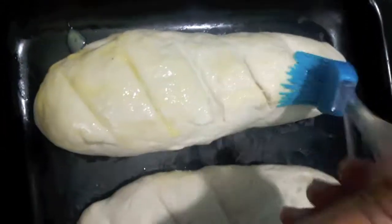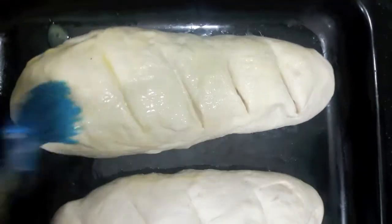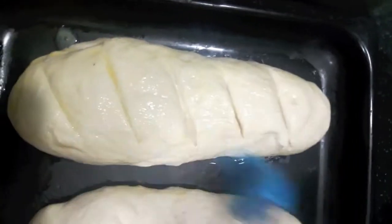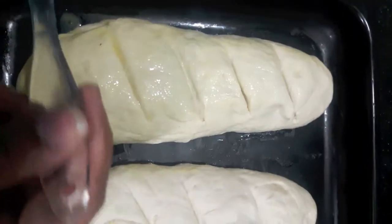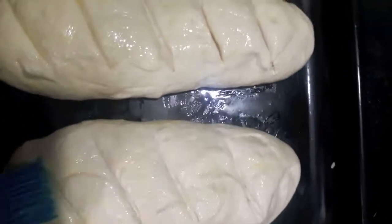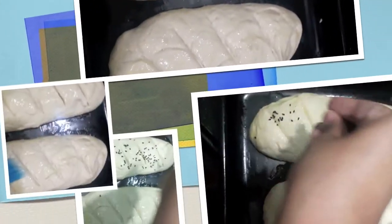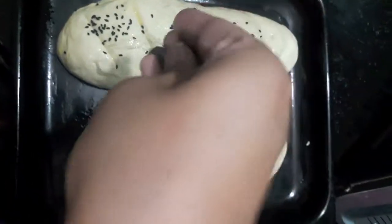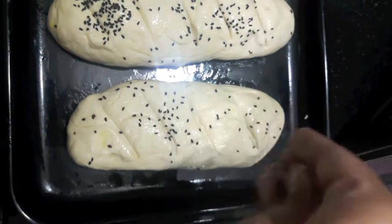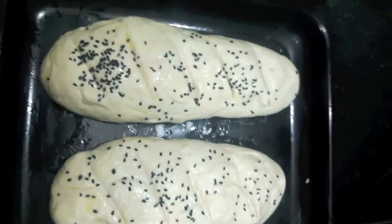Then we'll brush the dough with egg wash like this. I'll sprinkle some black sesame seeds. I have preheated my oven at 200 degrees Celsius.